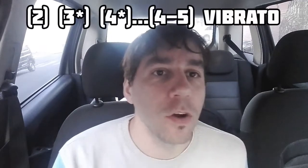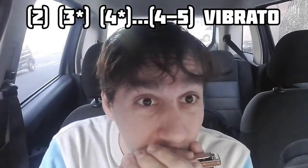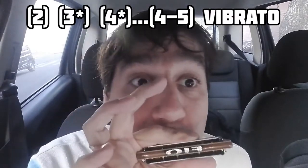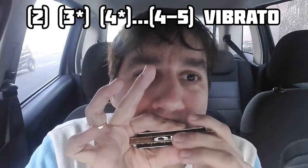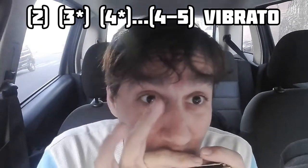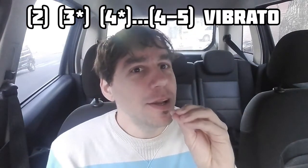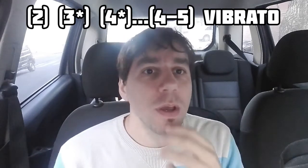Dos aspirado. Tres aspirado con bending de semitono. Y cuatro aspirado con bending — ese cuatro aspirado es importante. Porque ese cuatro con bending se mantiene. Fíjense que se mantiene. Y lo que se hace internamente, que ustedes no ven con los labios, con la boca...